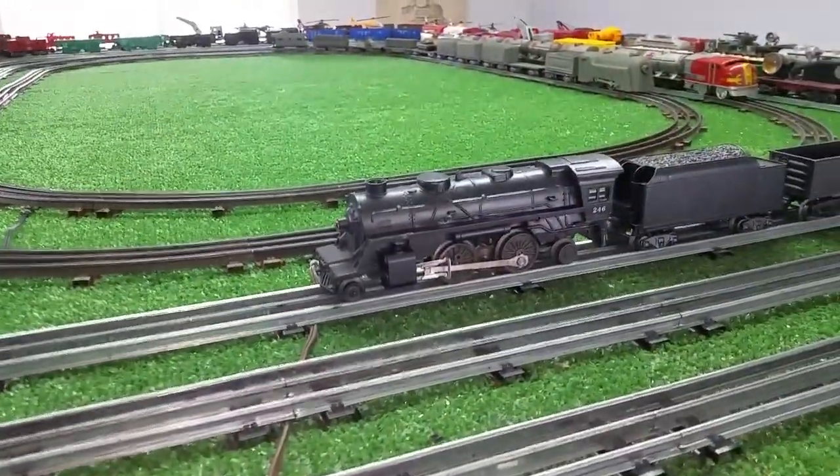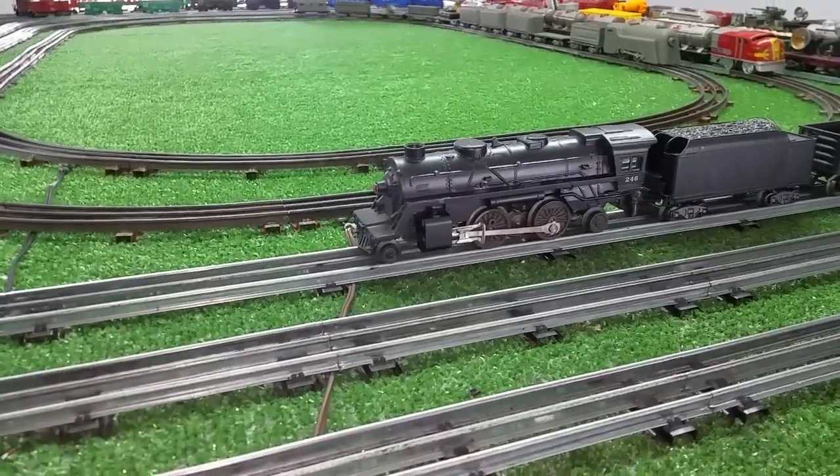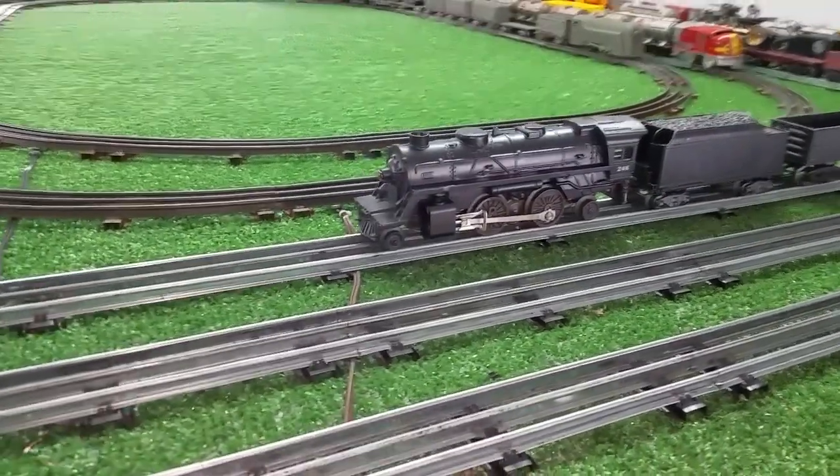Greetings, Benjamin Jay from Ben's Trains with another in the series — a follow-up on that Lionel 246 that arrived about an hour ago.